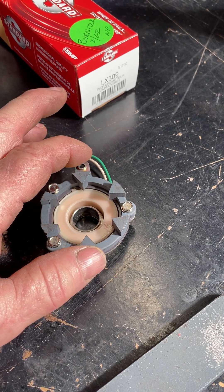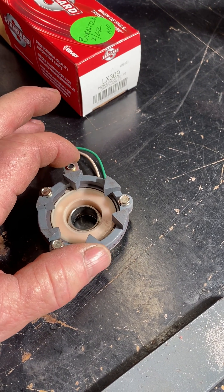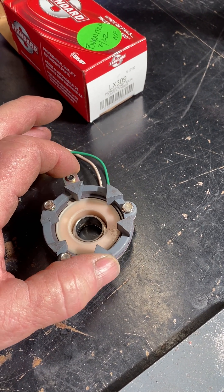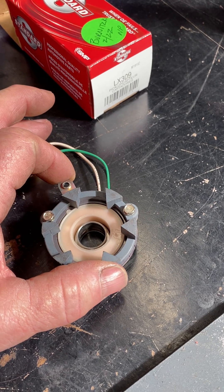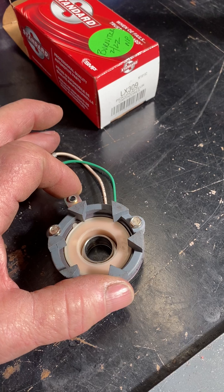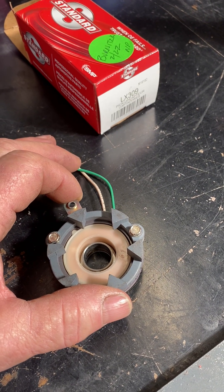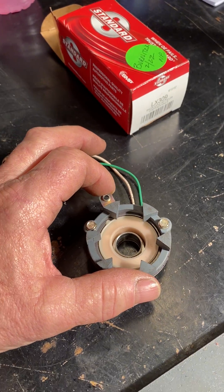There's a small arm coming from the vacuum advance that hooks into that little hole there. And whenever there's an advance, it turns this slightly. I believe what's happened is over the years those wires have flexed to the point where there's contact being broken — the wires come loose inside, or something's going on in there. So we're going to change that out and see if that makes any difference.